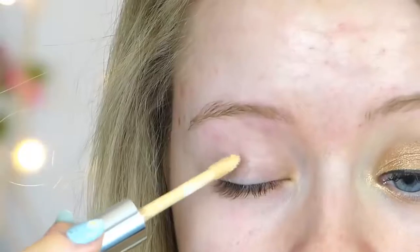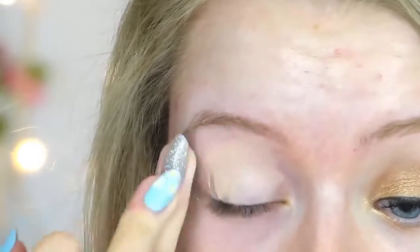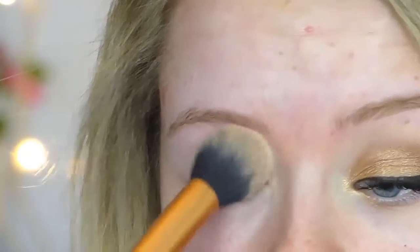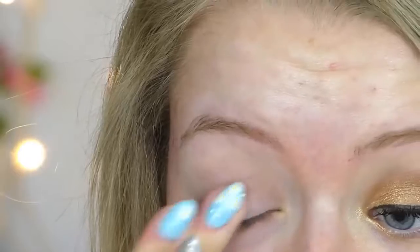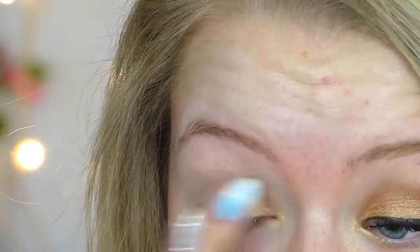To start, I'm going to prime my eyelids using my concealer, blending this all over my eyelid just to cover up any discoloration. I'm then taking my pressed powder just to set the concealer so that eyeshadows blend more easily. Then taking this gold shade on my finger, I'm just going to apply this all over my eyelid super messily because we're going to blend things out later.